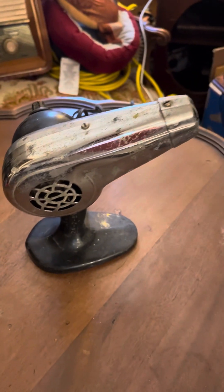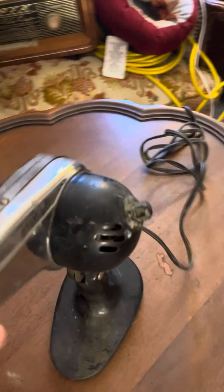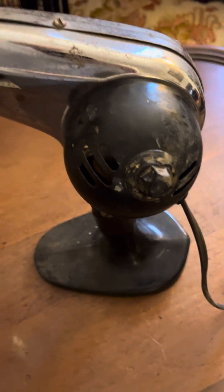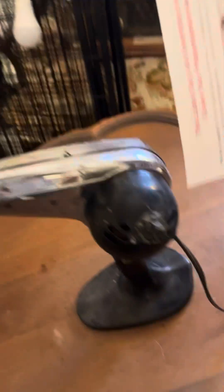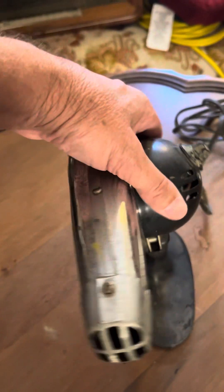You can see the Dominion label there. The nozzle moves up and down to direct airflow where you want it. It works just fine. It has both a hot and cold setting on the dial — a little hard to read, but you can switch to hot and it blows hot air, or switch to cold and it blows ambient air. It works on both hot and cold settings and is overall in pretty decent shape.